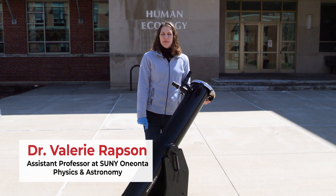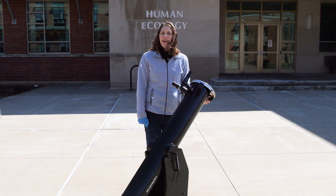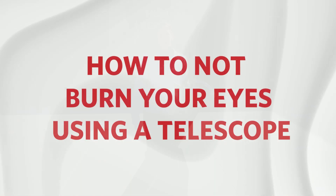Hi everyone, I'm Dr. Valerie Rapson, a physics and astronomy professor here at SUNY Oneonta, and I'd like to show you what not to do during the upcoming solar eclipse on April 8th.